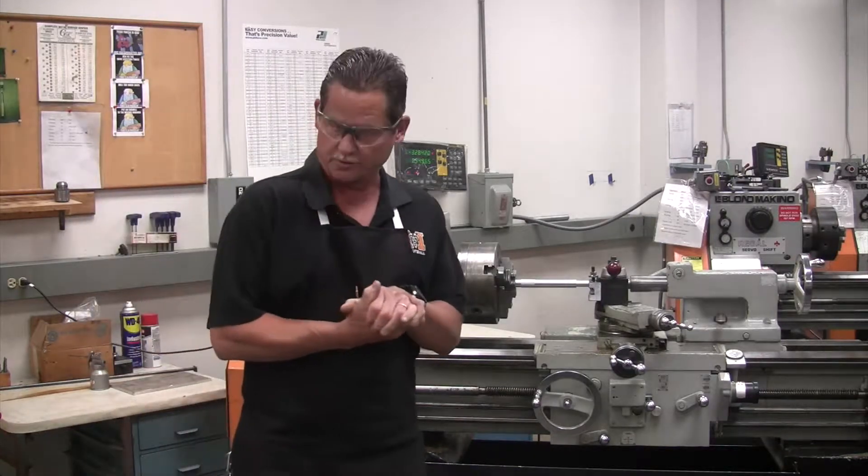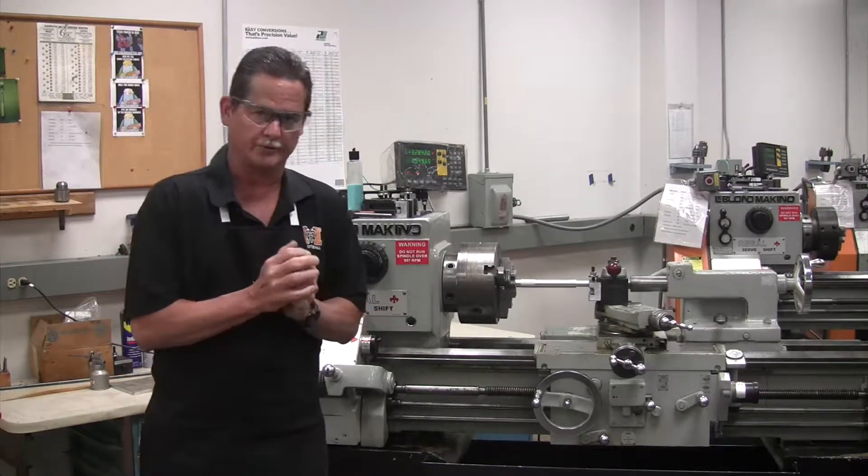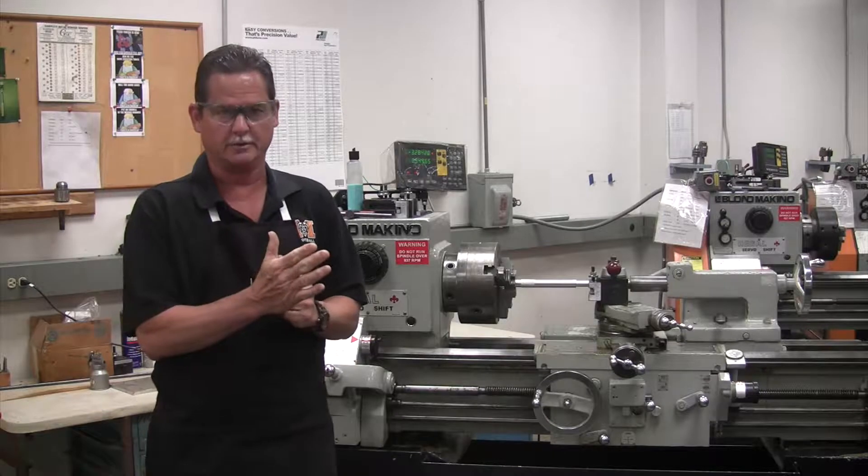Alright, Mr. Mullis again, back here at Mercer Machine Shop. We left off on the lathe with putting a piece on center and getting ready to turn it.